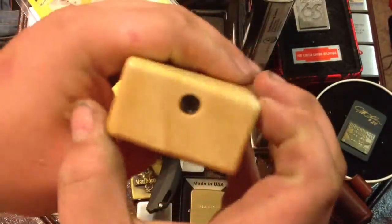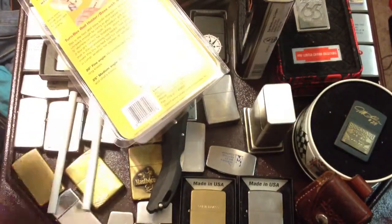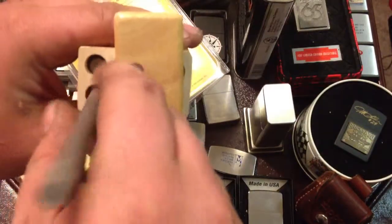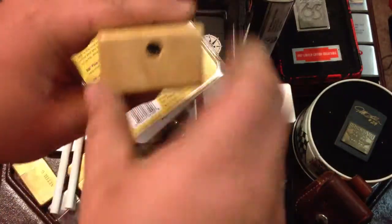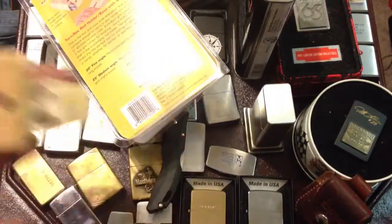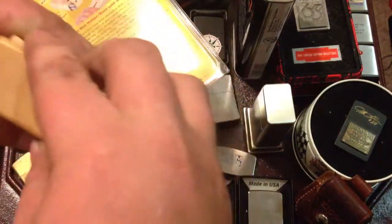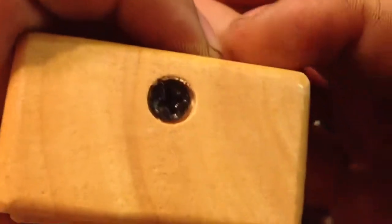You turn the lever head one way, put the rods in there — they fit in there, drilled out. Turn it the other way and one just dropped. Put your fine grit rods in there, and the screw does not turn. Just a piece of wood on the bottom. Very awesome.